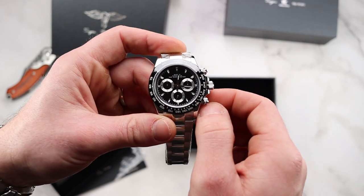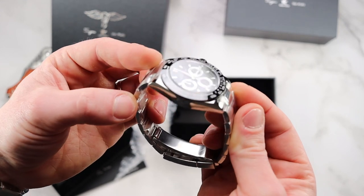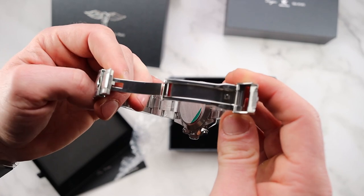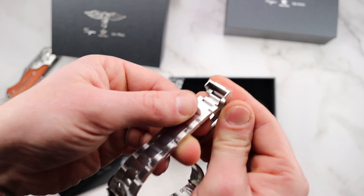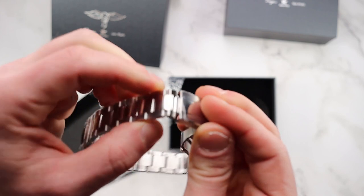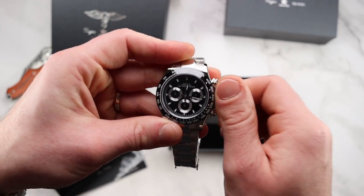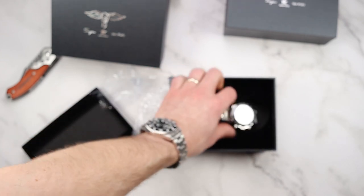You don't need to spend a grand on a Valjoux — obviously it's a different kind of movement, but you know what, the bracelet is very nice too. There are a lot of stickers on this, I won't bother removing them now. And it has on-the-fly adjustment as well — beautiful. So far I am very impressed. Let me put that back in and check out the other one.